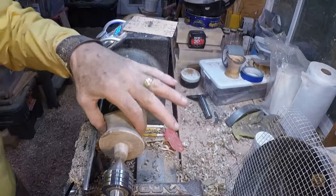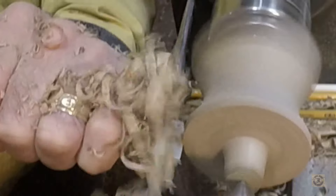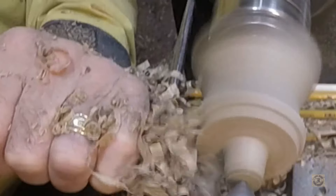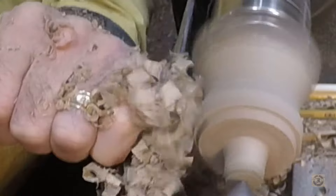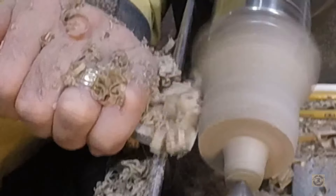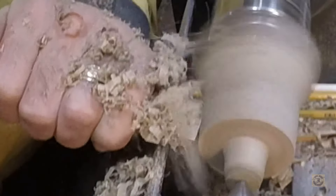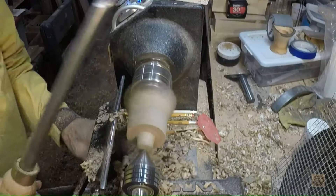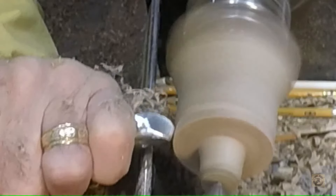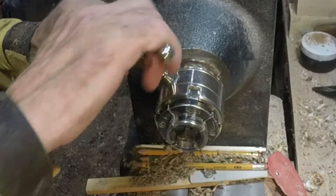Here we are at 55mm. Turning the base this small makes it look top heavy and unbalanced, and it probably is. I would not use this one with a real candle.